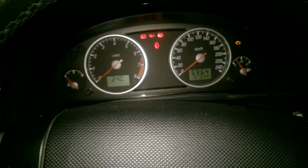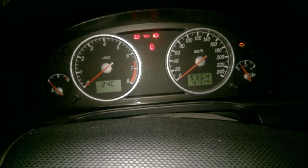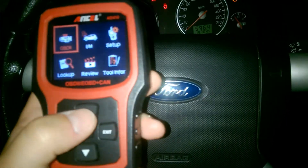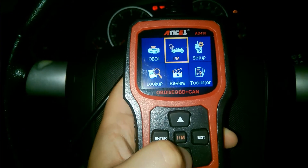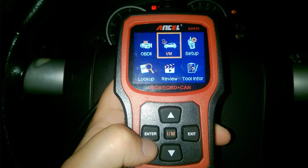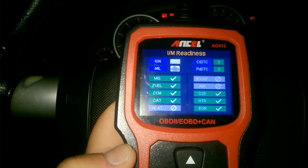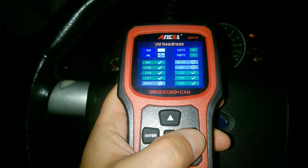The device now shows that not all readiness tests have been completed. After clearing the codes I drove around 300 kilometers and checked again. The pending code that appeared before no longer shows up. In the I/M readiness indicators, there are now no current codes, no pending codes, and all tests are completed — all shown in green.